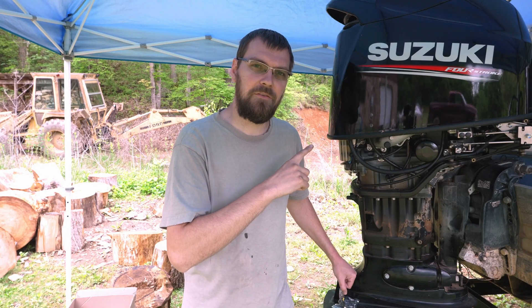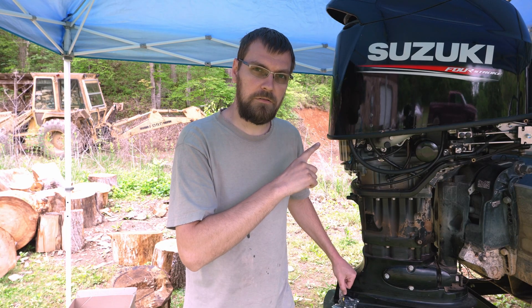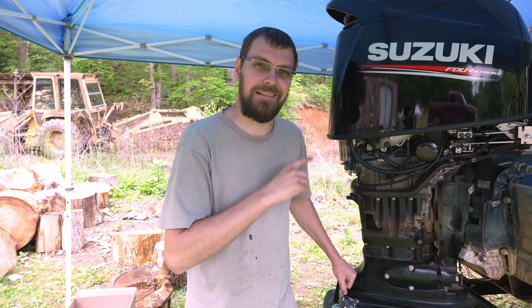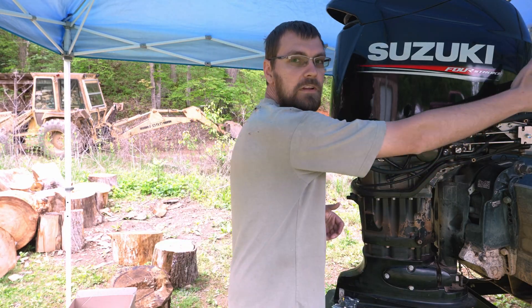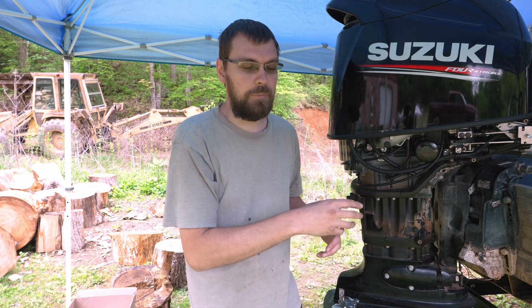Next to me here is the Suzuki DF140. Like most modern Suzuki outboards, it uses an electronic tilt and trim limit system. There's a sensor on the motor that determines what angle the motor is trimmed at, and the ECU stores a preset angle that it is not to go past, so it avoids banging the cowl into the boat or bottoming out too low.